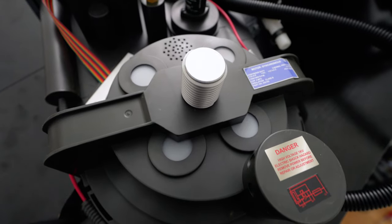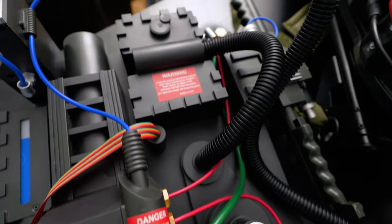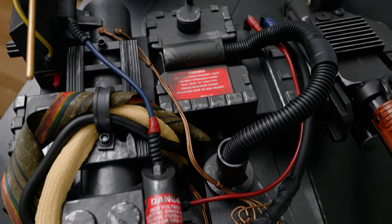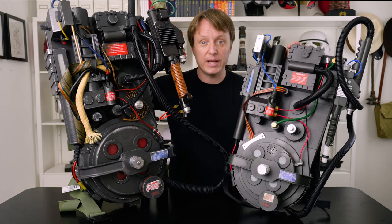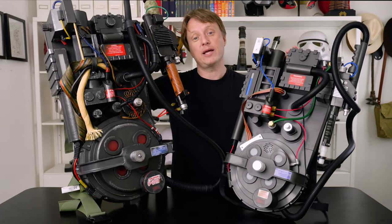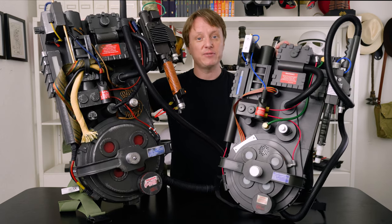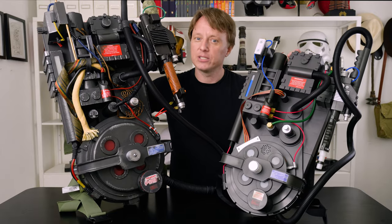Quick tiny little video — this is comparing the Spirit Halloween and the Haslabs Proton Pack. Let me know in the comments what you think. I'm looking forward to seeing you down there. Make sure to smash that like button, hit subscribe, and do that little bell thing so that way you get notifications when I post videos. The more videos that you watch, the more subscribers that stop by this channel, the more we can expand this universe and get into some really cool things. I have some great things planned, so join me in my cinematic universe and let's go out and explore.